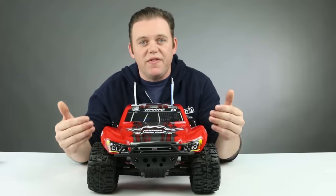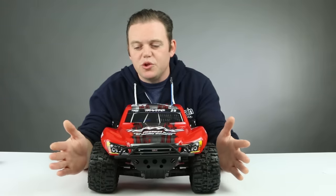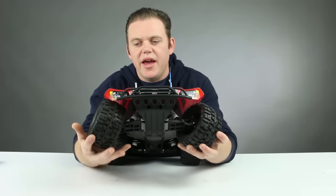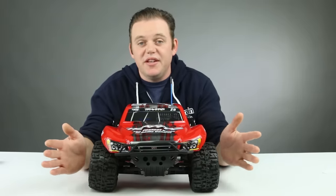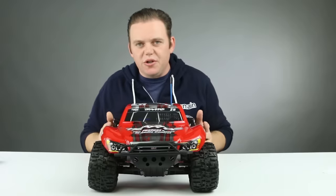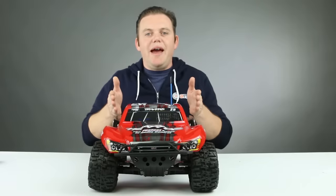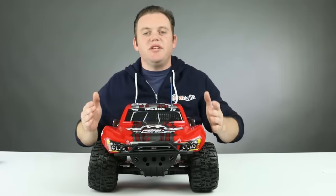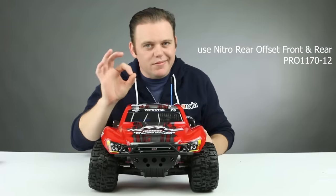Quick edit: after a little trial and error, we found a wheel offset setup we like better. On the front of the two-wheel drive Slash, the nitro rear offset is what you want. If you try the electric rears, the offset is a little shallower and the tire rubs on the suspension arm, locking the tire up so it doesn't spin freely. You need the nitro rear offset for that extra clearance. For the rear, you can use electric or nitro rears, but the electric rears make the rear end narrower than the front. Using nitro rear offset on both front and back ends up being dialed.